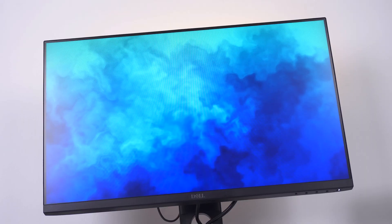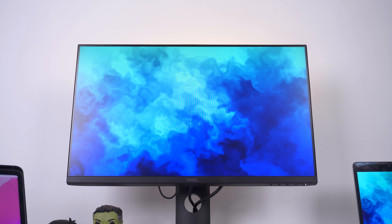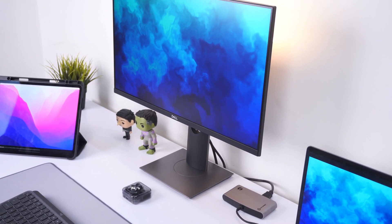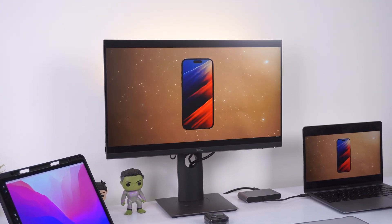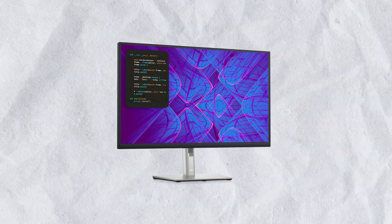By the way, this setup will also work with the M2 MacBook Air. The main monitor in this setup is the Dell P2419H — a 1080p, 60Hz display, nothing fancy, but a budget monitor that gets the job done. One thing to note is that it doesn't have a USB-C port, so you'll need a dongle to connect it.